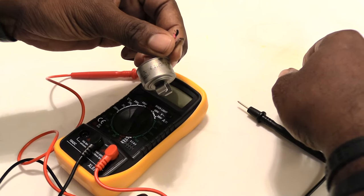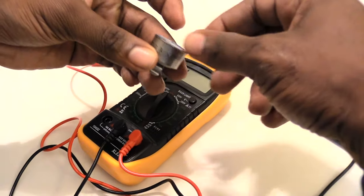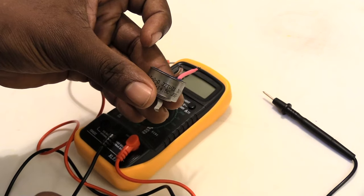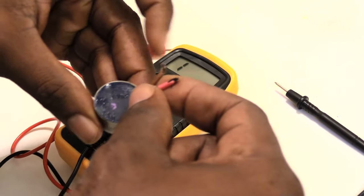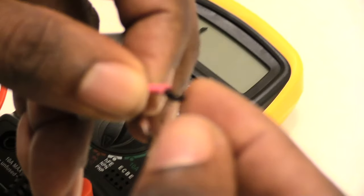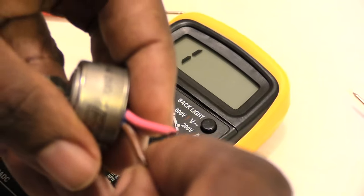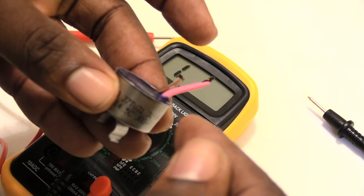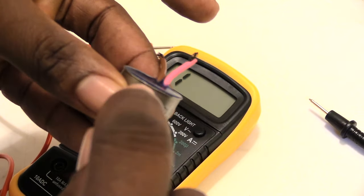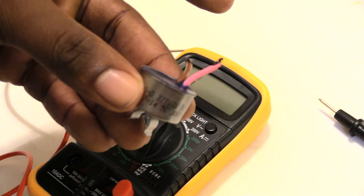That's how your defrost thermostat works inside your freezer, and how you can test it. Now, even if you get a good signal from the continuity test, if you look at the back of the thermostat and it looks bubbled, that tells you it's probably defective and should be replaced. Also, look at the wires — if they look burnt or black on the side, something probably happened and you want to replace it. If it looks raised on the edge, that's also a telltale sign it's defective or bad.